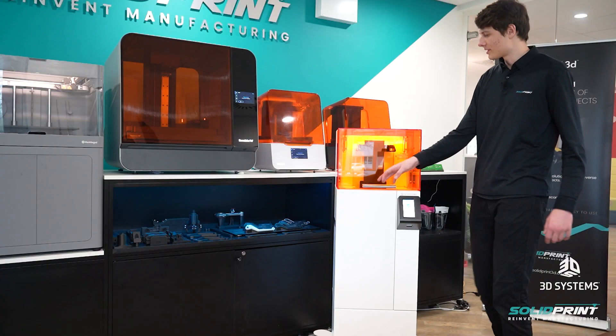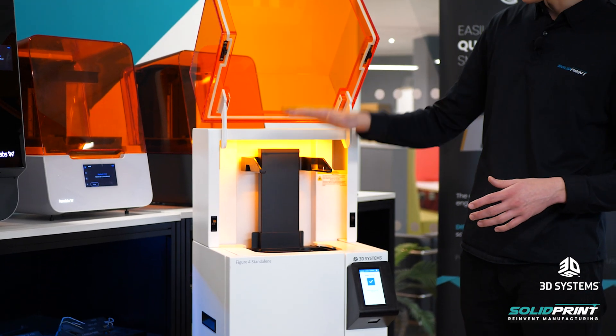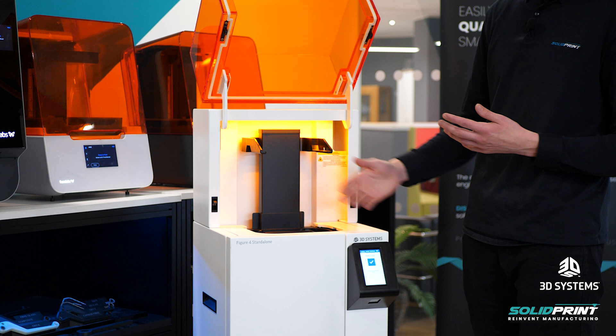So let's open up the machine and have a look at what's actually going on inside. We've got two arms at the top here — these hold our build platform, so these will raise and lower into the resin tank when it's printing, so you'll see these moving about.